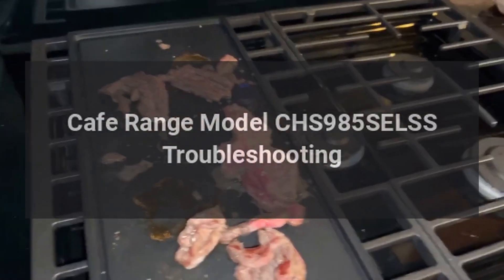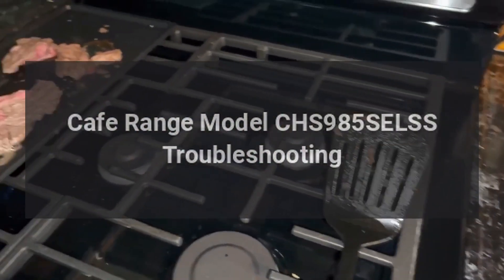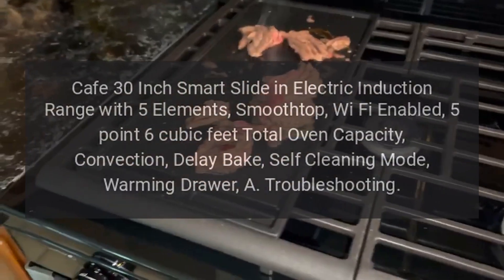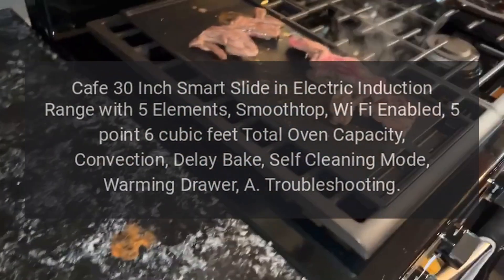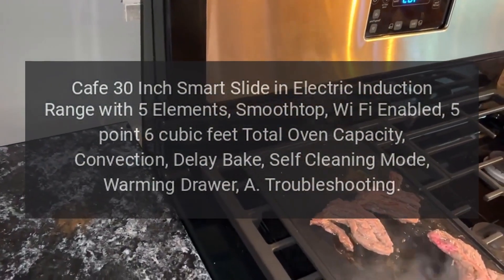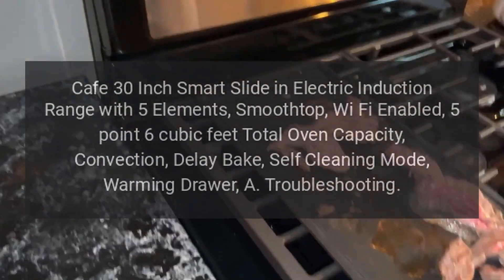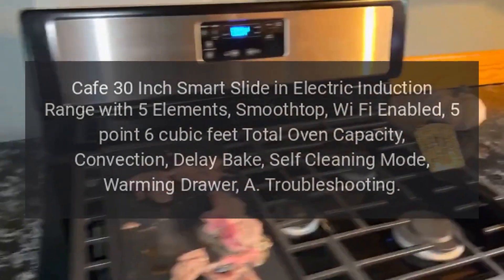Cafe range model CHS985SELSS troubleshooting. Cafe 30-inch smart slide-in electric induction range with five elements, smooth top, Wi-Fi enabled, 5.6 cubic feet total oven capacity, convection, delay bake, self-cleaning mode, warming drawer.